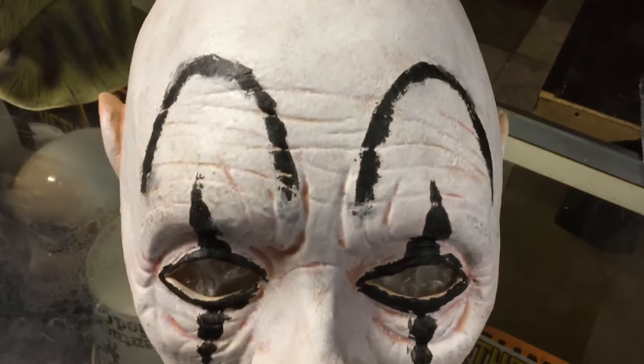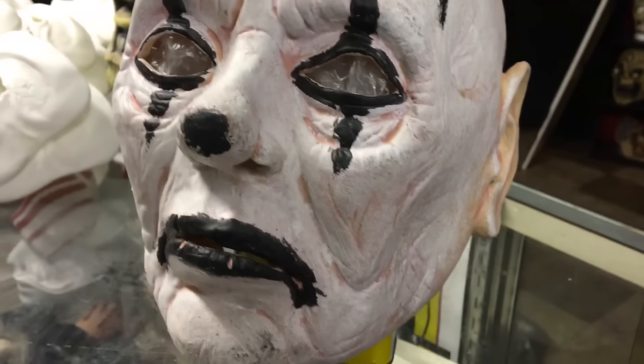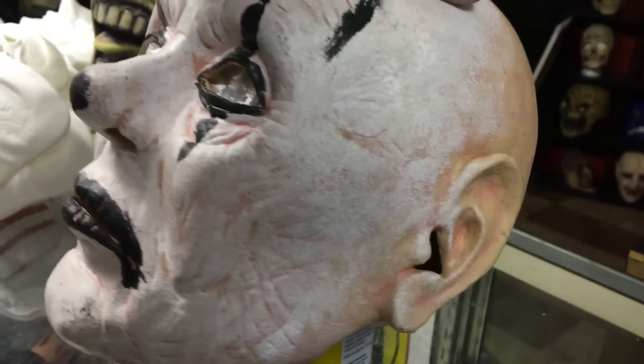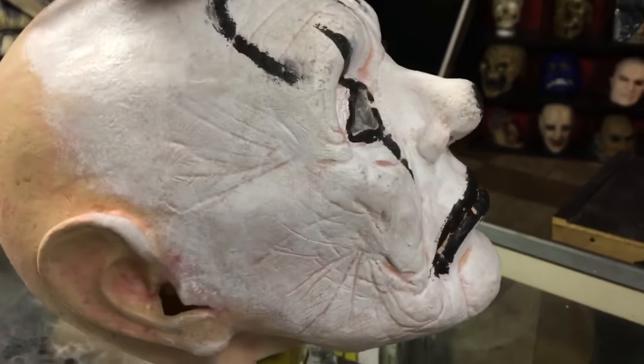This is just a generic clown mask from a company called Spook House Productions. I believe they have an Instagram — I'll have to look into that and see. If they do have an Instagram, I'll throw it in the description below this video.